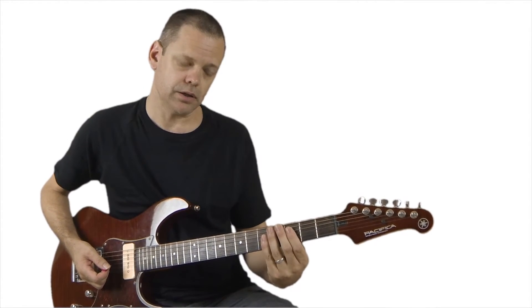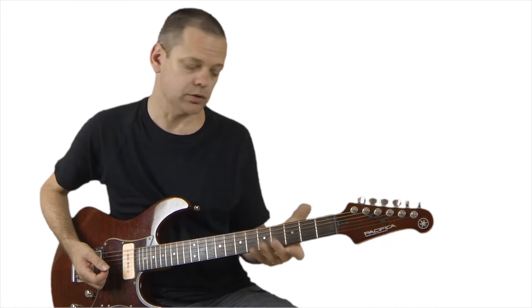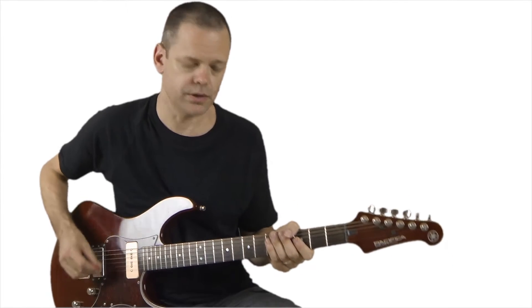And when you play it down here, it's stretching your fingers out as well. So we're just, for this lesson, we're just going to do it down here.